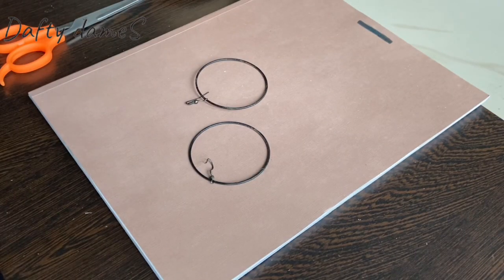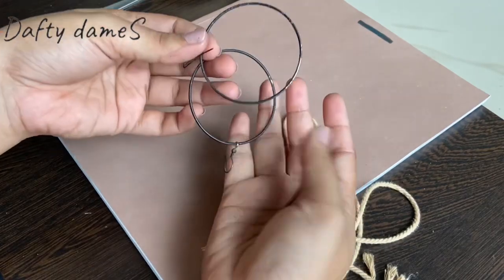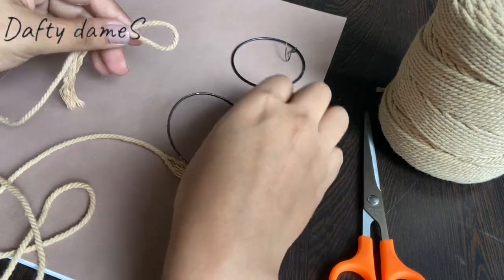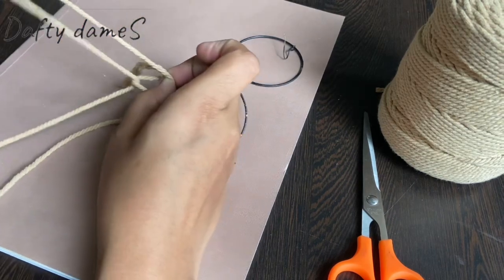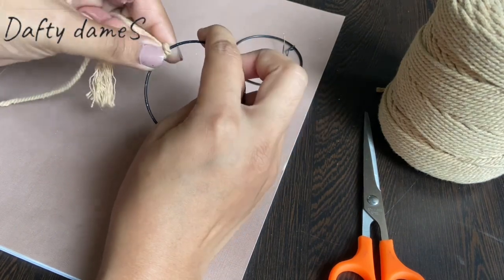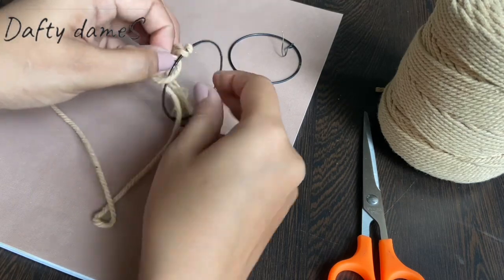Now let's do our second earring, for which I have taken a cream-coloured macrame cord, 50 inches long, and these are my old black round earrings, and a scissor. First we will tie the thread to the earring with a lark's head knot where one side is going to be very short — we pull both threads. The short side has no further use, and the long one is going to be the working thread.